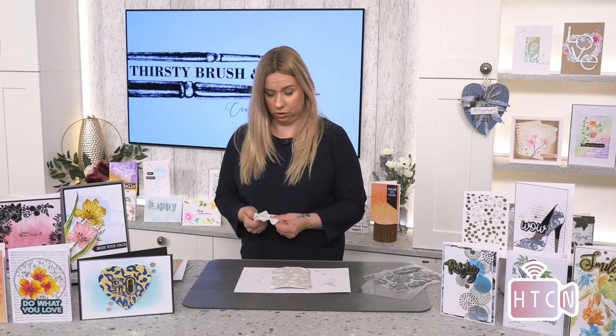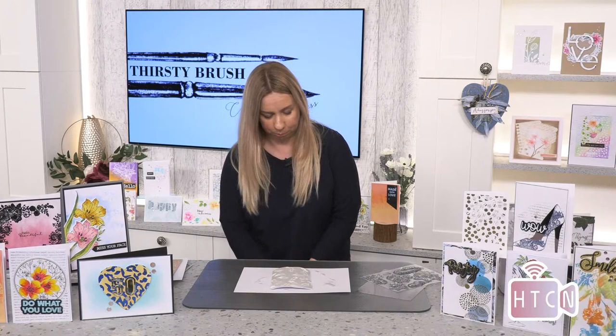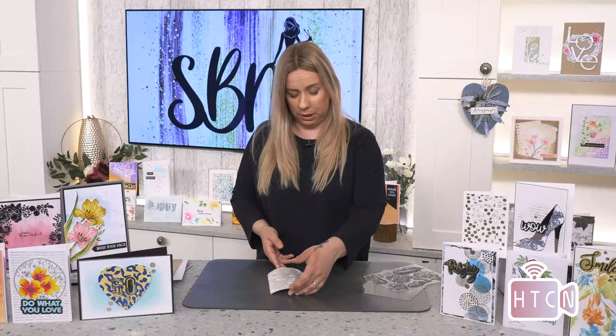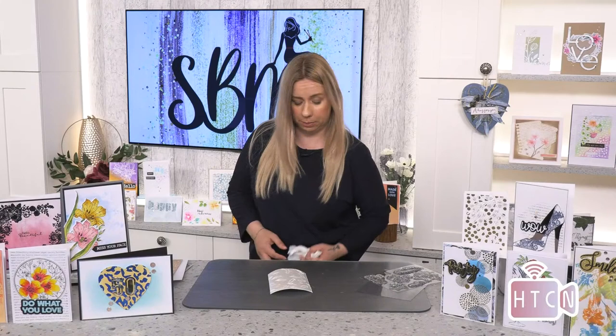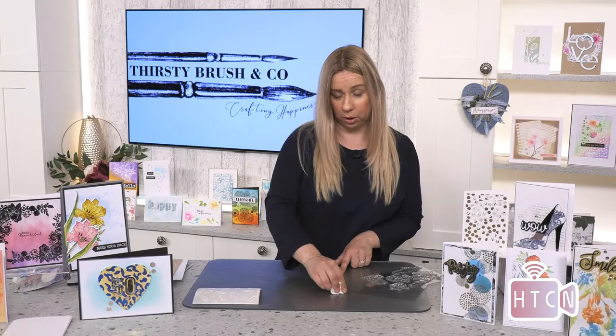It does dry particularly quickly if you do a thin layer, which is why I've worked quite fast. Can you see the pearl shimmer on that? Really pretty isn't it. I'm going to leave that to dry for a few minutes while I do the rest of my stamping. If it needs a little extra drying I can go back with the heat tool, but I'm hoping it'll be done by the time I finish stamping.